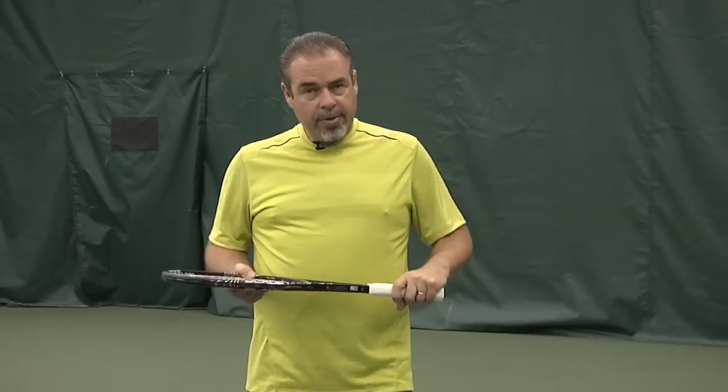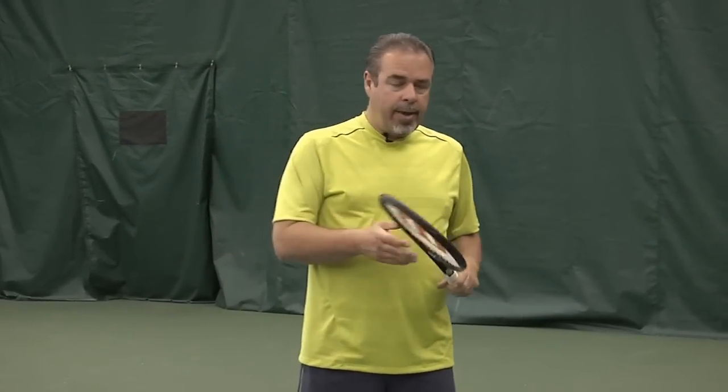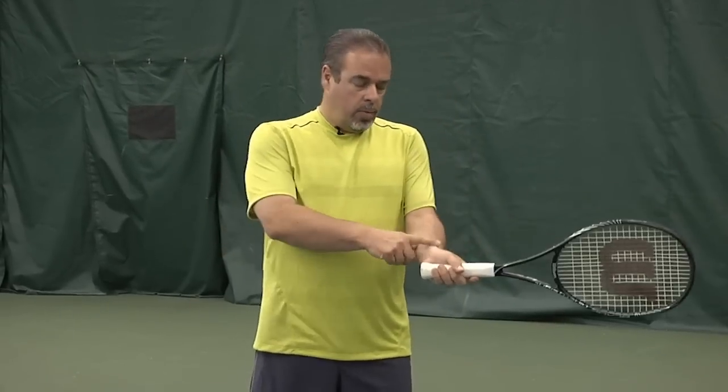Okay everybody, on this pro analysis lesson we're going to take a look at the Nadal forehand. The question we're trying to answer specifically is: what role does the wrist play in the forehand?